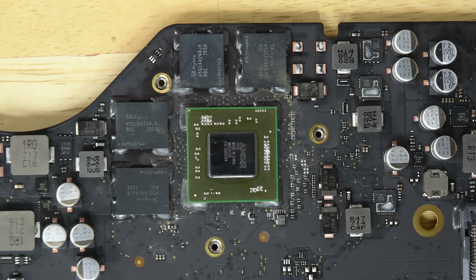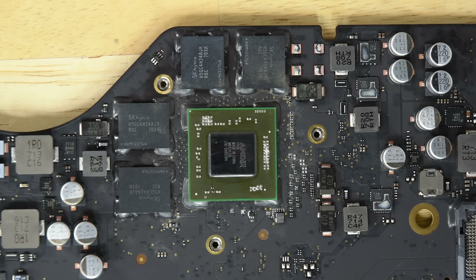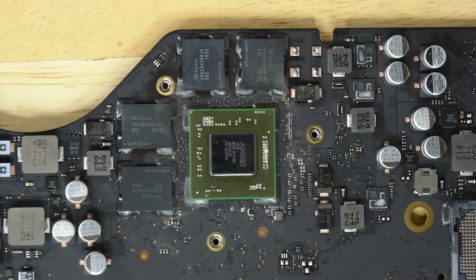The other less modular chips on the board include the AMD Radeon Pro 555 GPU and 2GB of SK Hynix VRAM. If you're looking for it, we've got the complete list of chips we've identified over on our site.